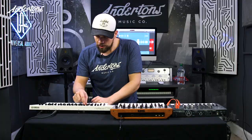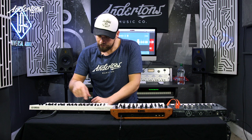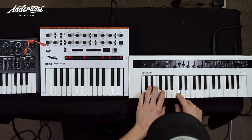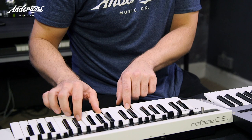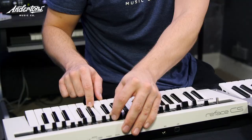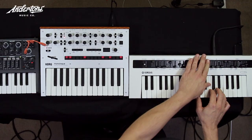I'm going to turn the LFO off, turn off any effects, resonance down, cutoff open, envelope down, no release. Let's listen to the oscillator type. Now let's listen to that filter — bringing in a bit of resonance at half-mast. Full resonance — let's never do that again.